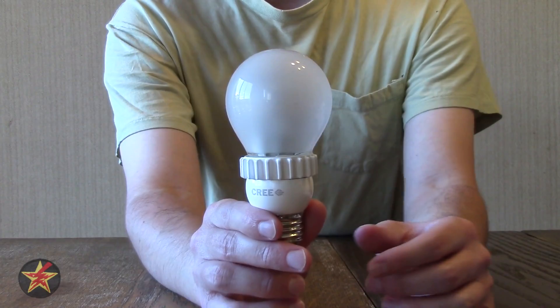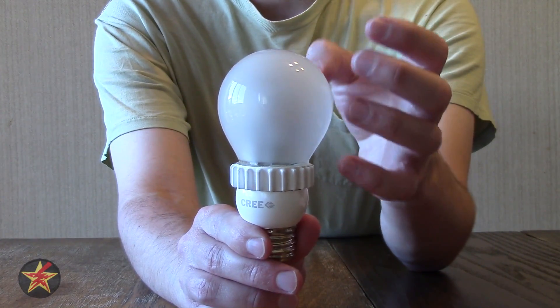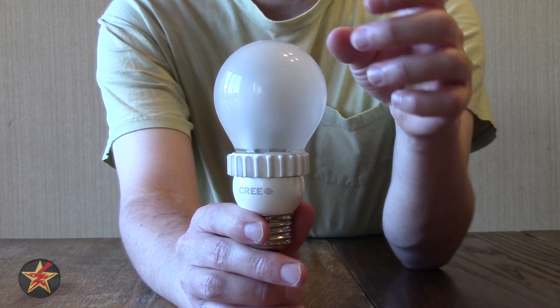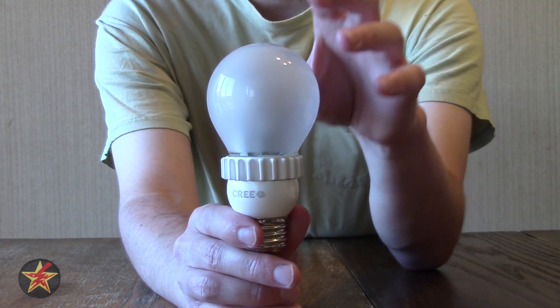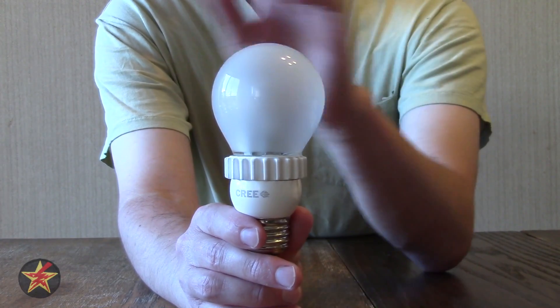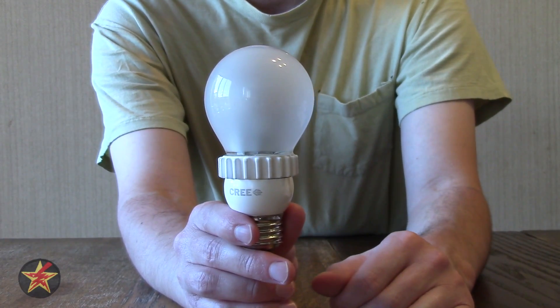It also has safety glass — what that is is a tacky finish to the glass bulb, which if it falls down and breaks, it shouldn't shatter. The problem with the protective layer is, because it's tacky, it collects dust and hair, so you kind of have to wipe that off quite frequently. Not a big turnoff, but it's something to consider.